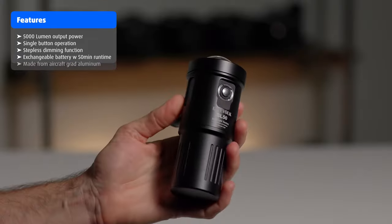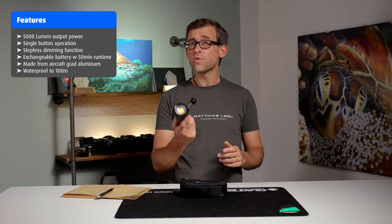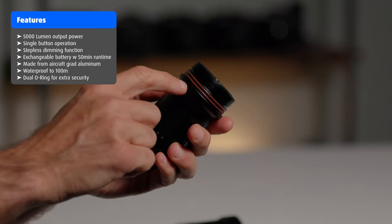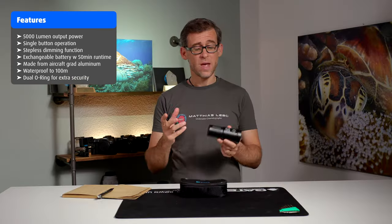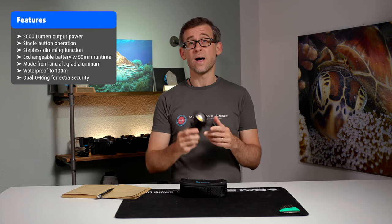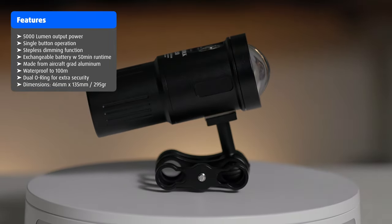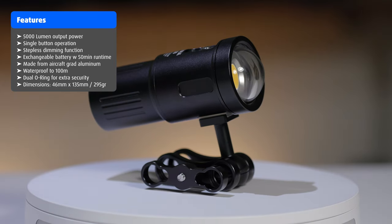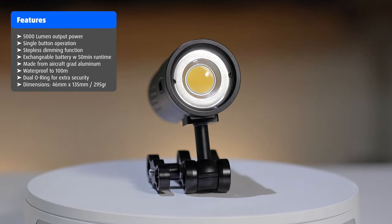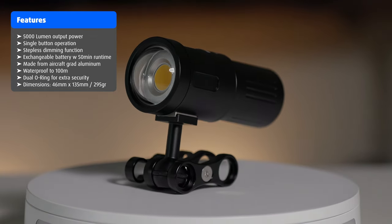The shell of the SL50 is made from airplane-grade aluminum. It is waterproof down to 100 meters and has a dual O-ring configuration for added security and protection against unwanted water leakage. The SL50 has dimensions of 46 millimeters across and 135 millimeters from front to end, and it weighs just under 300 grams including the battery — that's its negative lift when in the water.